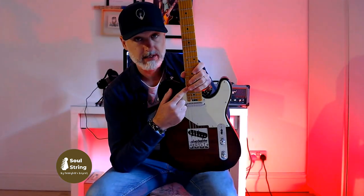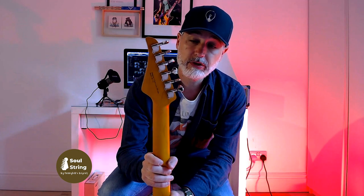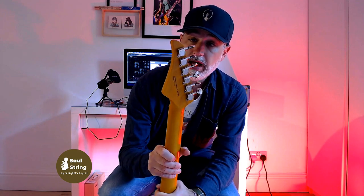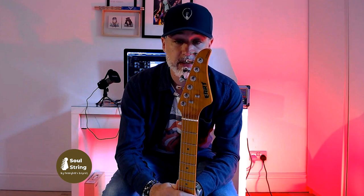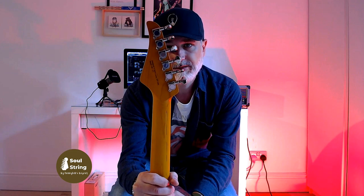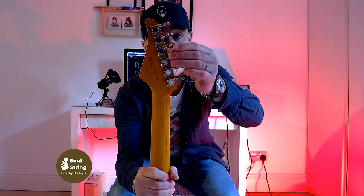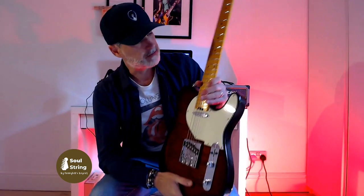You have stainless steel frets, which are out of this world for a guitar of this price. You've also got some very good tuners — they're unbranded but I understand they are Korean-made tuners, and they work very, very well. I would see no reason to upgrade those. I kind of like the funky shape of them — they feel great, the ratio is actually really good.